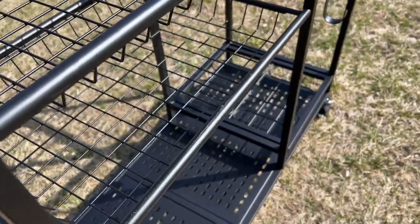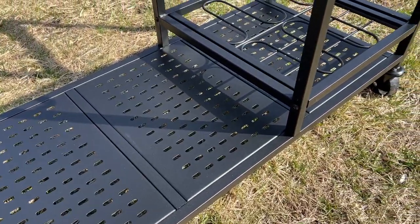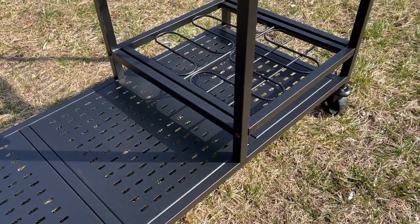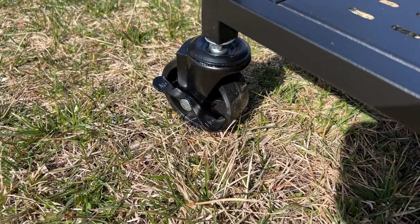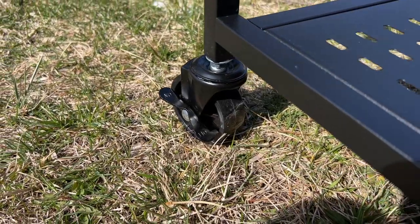The whole cart is made of metal and it has a matte black finish to it. And I love that the very bottom of it is slotted so it won't collect any water, so you can get this cart wet and not worry about it. It glides super smoothly and two of the wheels even have locks to lock it into place.